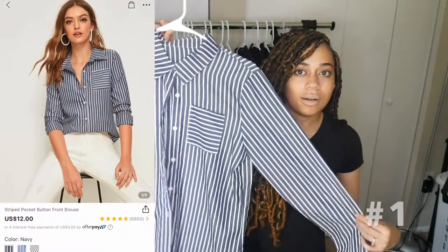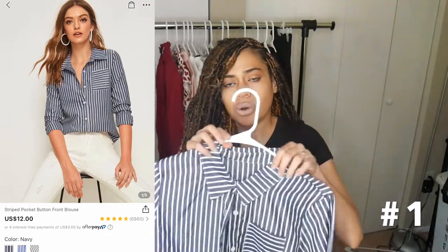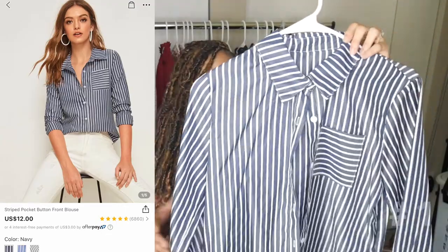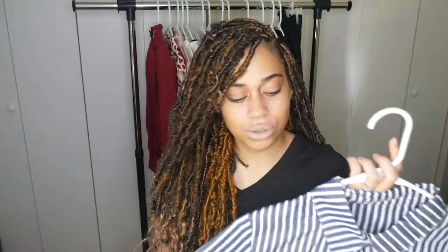Let's get right into this work clothing haul. Don't forget to like this video and subscribe, and comment down below which work top is your favorite. Here is the first top — it's a basic striped work top. I'm going to try it on and show you how it looks. This is a 100% polyester material. It feels like a dress shirt — you will have to iron this — but it's super cute. It's just a basic top to add to your work wardrobe.